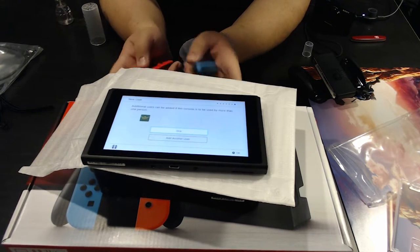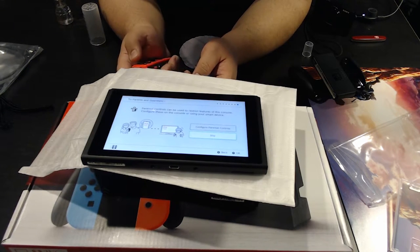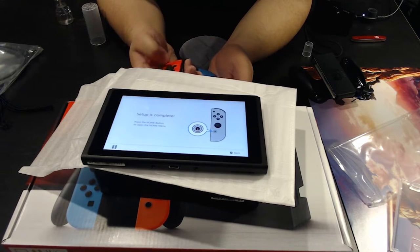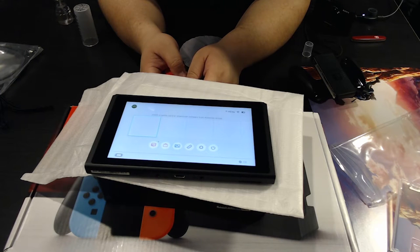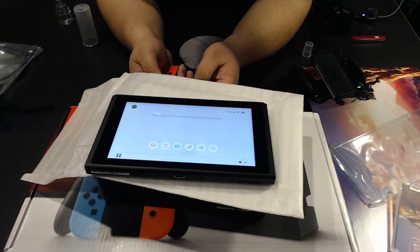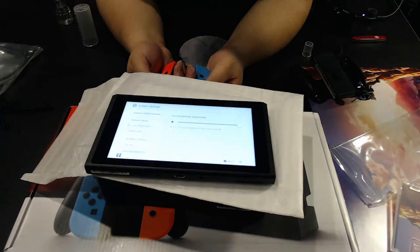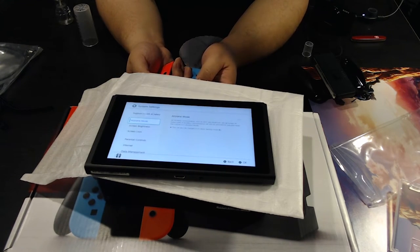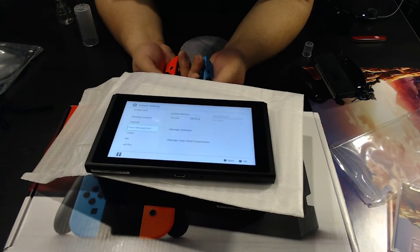Skipping parental controls for now. Setup is complete — hitting the home button. Here we are, ladies and gents, the home screen. The overlay is a bit underwhelming — I expected more color. Screen brightness is already at max. Turning auto-brightness on. Data management shows 25.9 gigabytes of free space, and there is a micro SD card slot available if you want to expand storage.